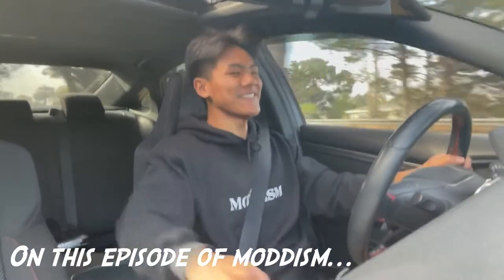What's up, my Modism. I actually just received a special delivery from Pedal Commander because I posted a video showing my throttle response and it was so bad to the point that they hit me up and said, 'Why don't we send you one?' So today I'm going to be reviewing and installing it.